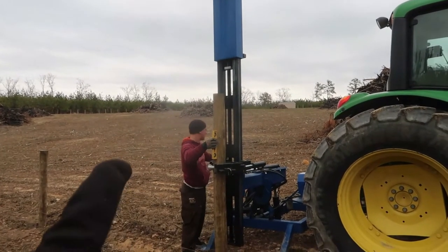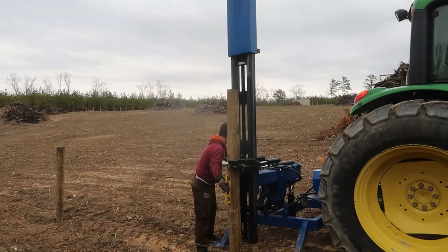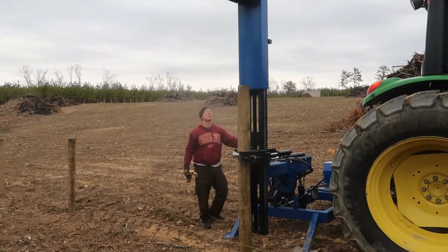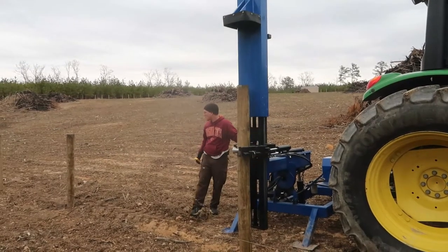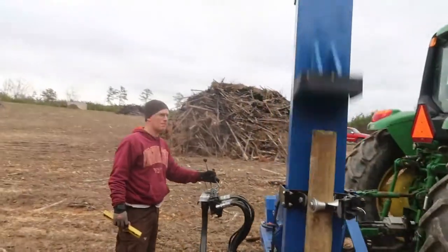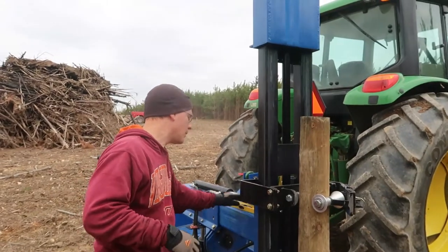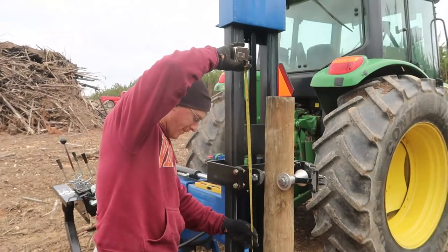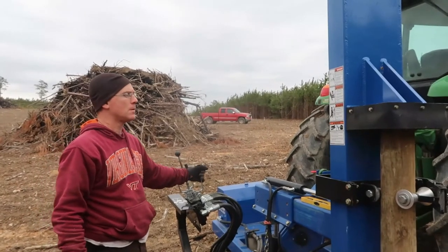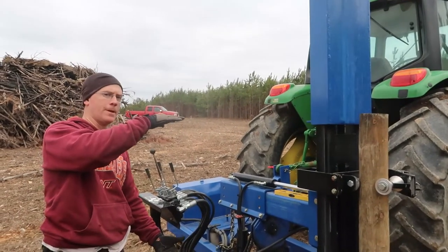We do a few hits and then adjust to make sure it's still level — at this point you can still push it a little bit, then we go back again. For depth, we want about two feet in the ground, so the seven-foot post sits about five feet out of the ground. That's both because you want two feet in the ground down to the frost line, and because your fence height is about 52 inches.